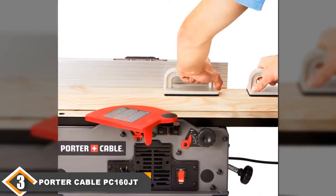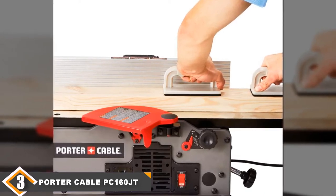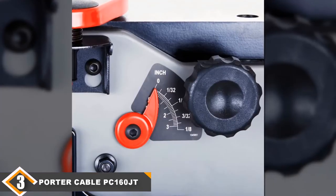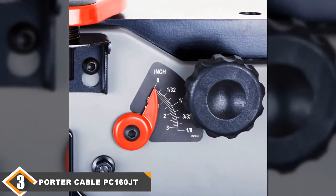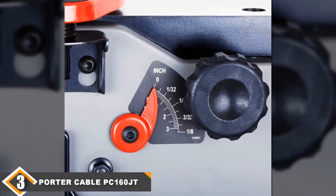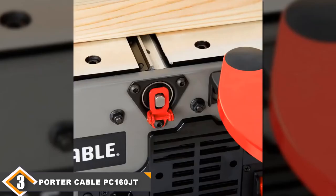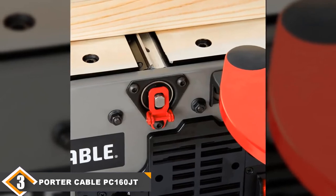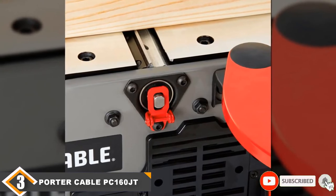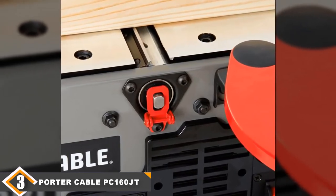Here lies the main problem: the machine doesn't stay tuned. You should frequently check the level of the infeed table, the cutter head, and the outfeed table, as well as the angle of the fence — so this isn't a high-precision machine. The build quality doesn't look nor feel durable; for instance, while the Delta 372071 has solid cast-iron construction, the PC160 JT has a sheet metal housing and plastic adjustment levers. Overall, the Delta is a better machine but more expensive. The PC160 JT is a viable option only if you have a very small and tight budget.